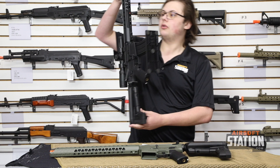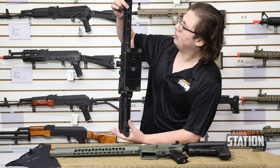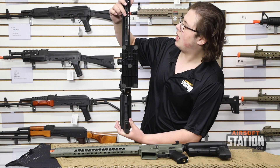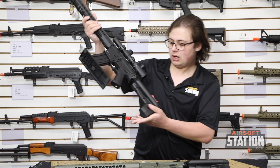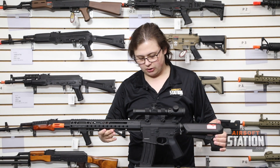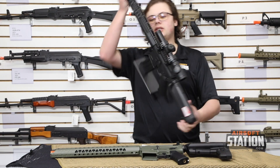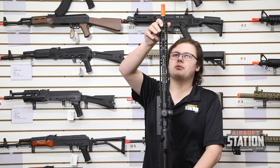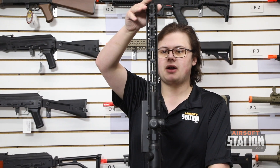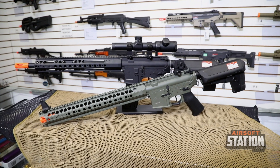They've started to do different styles on the bottom — it's some sort of M-lock device on the bottom with screw M-lock, compared to the side where it's screw, circle, screw, circle. You do get mounting equipment included when it comes with it, so you'll get at least one rail section. You have picatinny along the top, but it's cut out to reduce weight, and as mentioned in the previous video, all of this is made out of aircraft-grade aluminum.